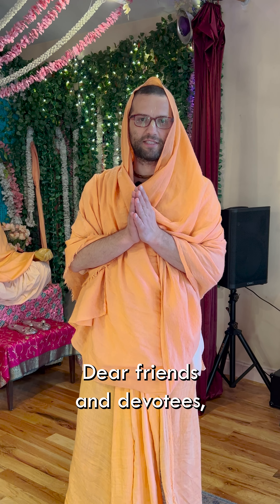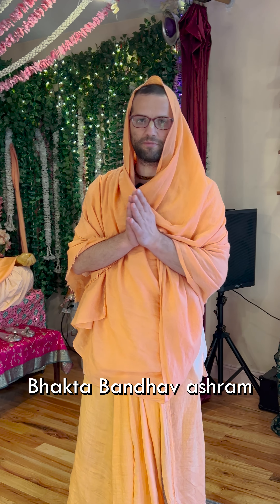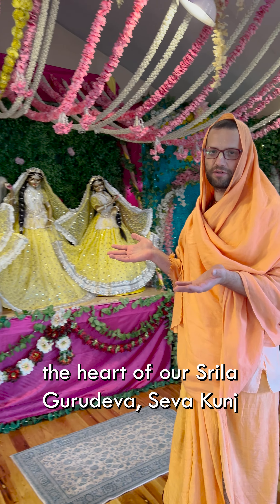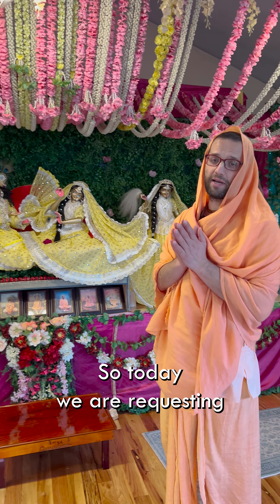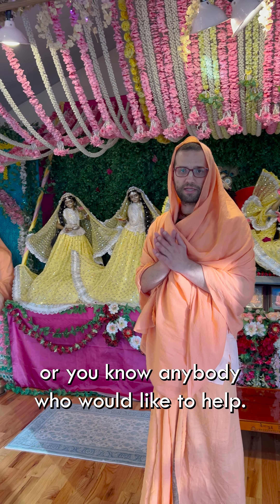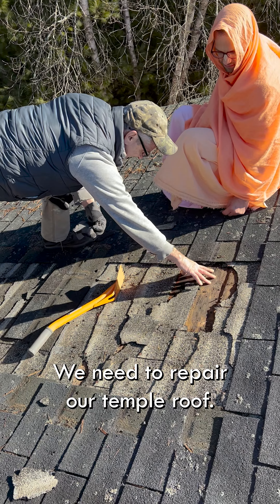Hare Krishna, dear friends and devotees, welcome to our Bhaktabandav ashram, your beloved Sri Shri Radharaman, the heart of our Srila Gurudev, Seva Kunsh. Today we are requesting, if you're able to give any little assistance or know anybody who would like to help, we need to repair our temple roof.